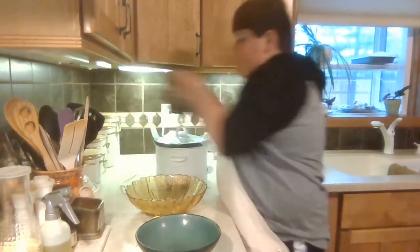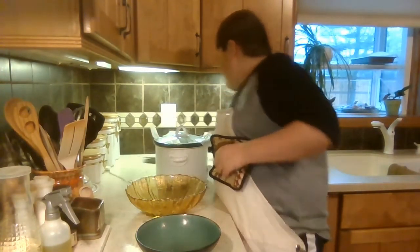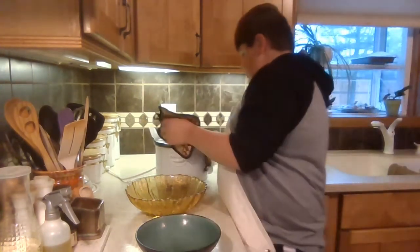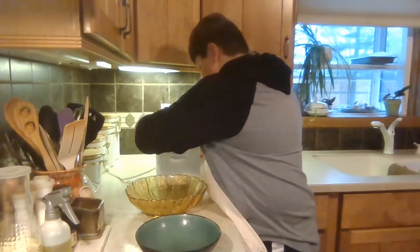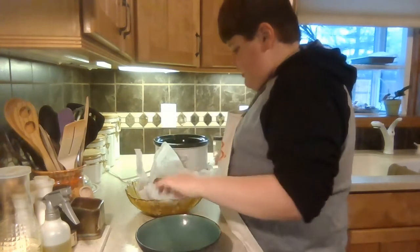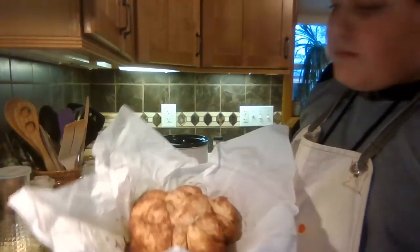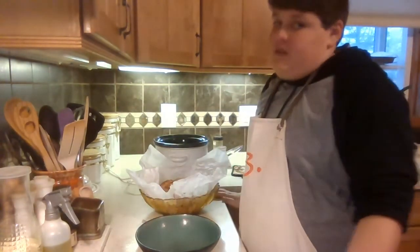My monkey bread's done now. Get your hot pads, unplug it, turn it off, and take the lid off. Oh, that looks like some good monkey bread! Grab it and put it into your bowl. That looks really good — it kind of looks like a flower, maybe like a cauliflower top. Let it cool for just a little bit.